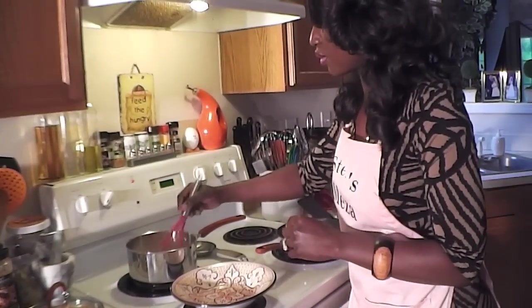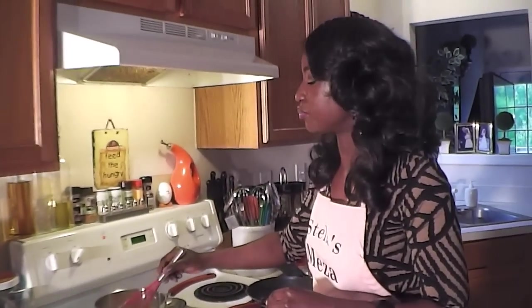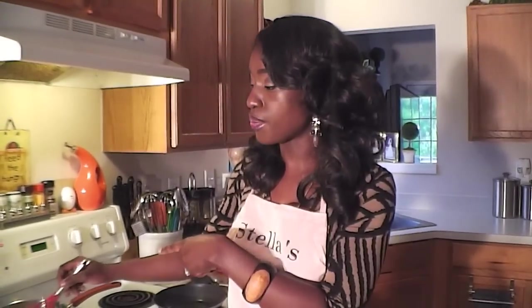For anyone on a gluten-free diet wondering if they can omit the flour from the batter or the syrup — I think you could. What I would do to thicken the syrup is add a tablespoon of cornstarch in place of the all-purpose flour, and for the batter, use two tablespoons of cornstarch instead. I've never tried it before, so this is just a suggestion — it's what I would do on a gluten-free diet.